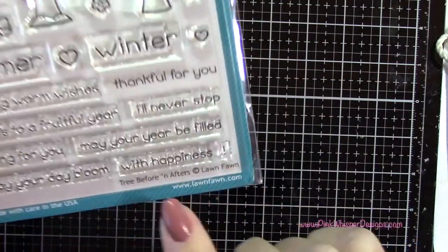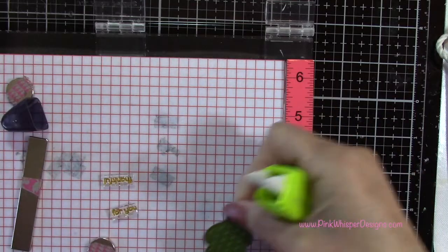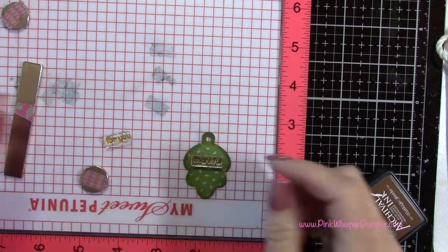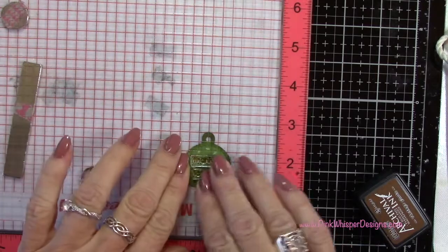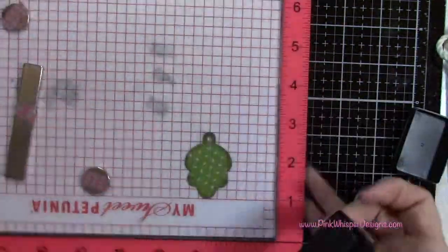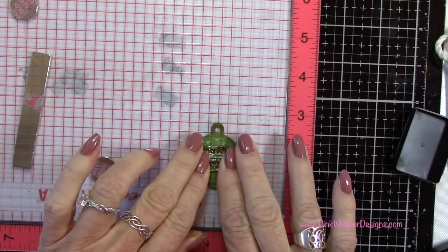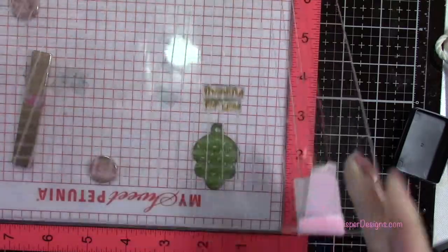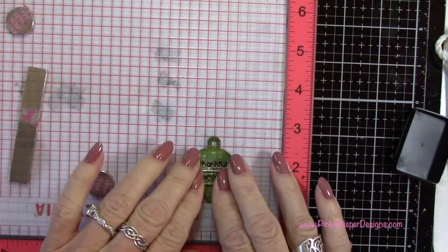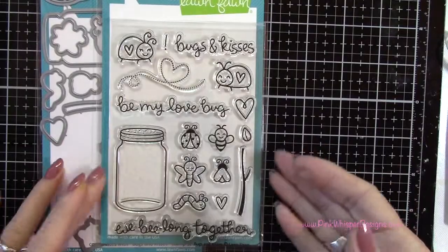For the sentiment I'm using 'Thankful For You' from the Tree Before and After stamp set — I cut that stamp in half. Using my Tombow Mini Glue Tape, I tape that onto my Misti stamp positioner to hold it in place, with 'Thankful' on the top and 'For You' on the bottom. I'm going to stamp this with my archival ink in Vintage Photo. When stamping with dye inks, sometimes I just press and hold a little bit longer to let that ink transfer — this took two stampings to get it nice and dark, so press and hold for a second or two. And you can see there we get a really nice stamping.